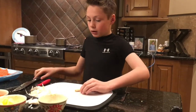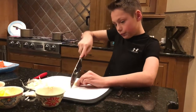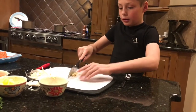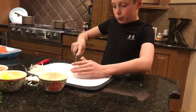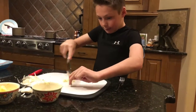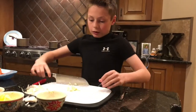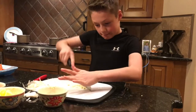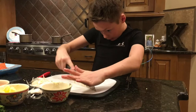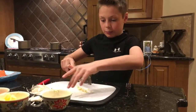Now I'm gonna use this big knife again. Get rid of that top. Now we're gonna make these very small, very diced up. You just gotta keep at it.